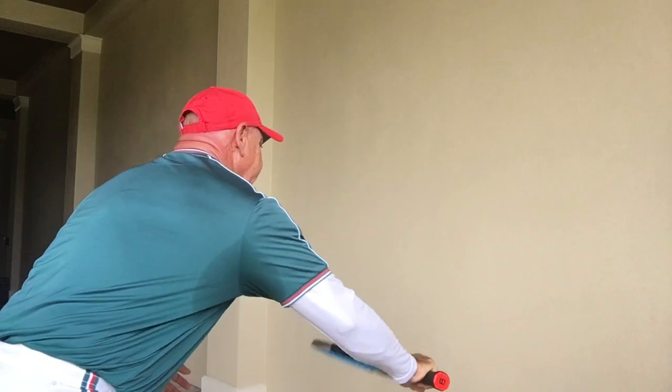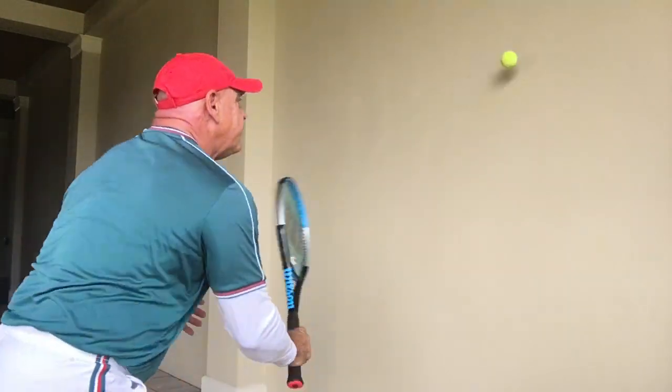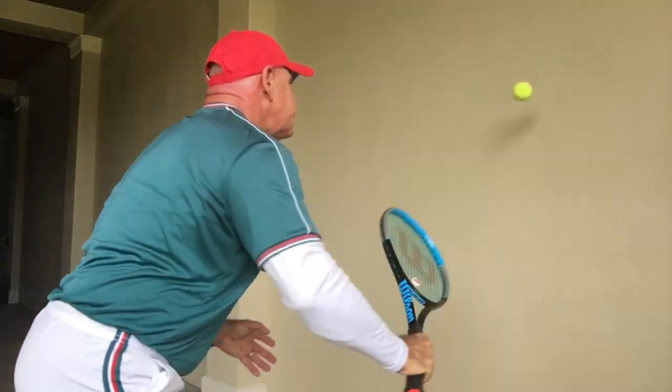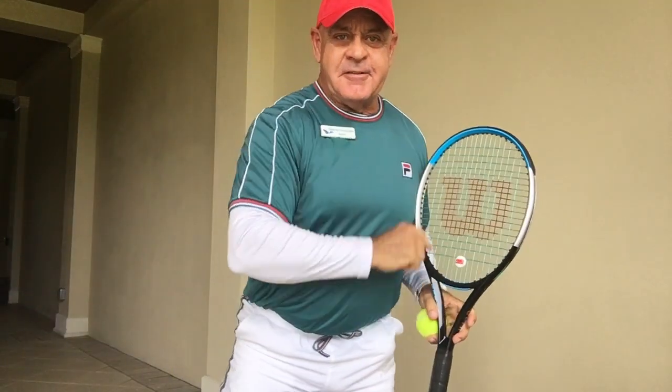As you can hear my feet moving, this allows you to also work on your fitness and on your balance. Thank you, I'll see you next time.